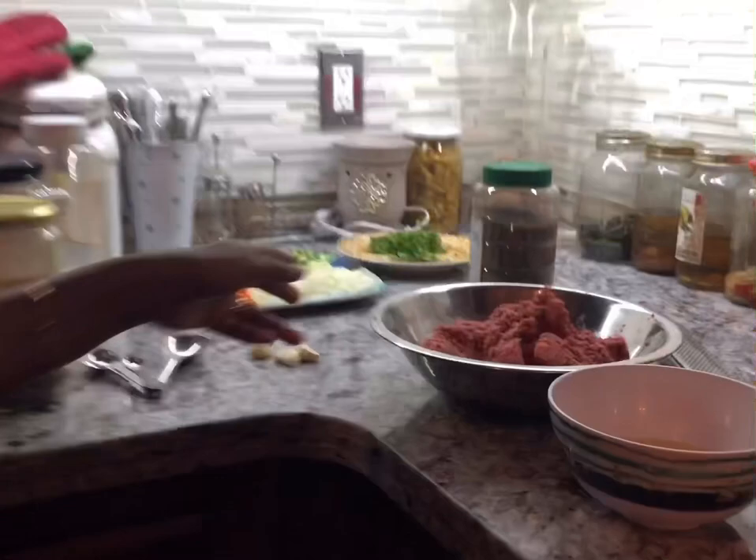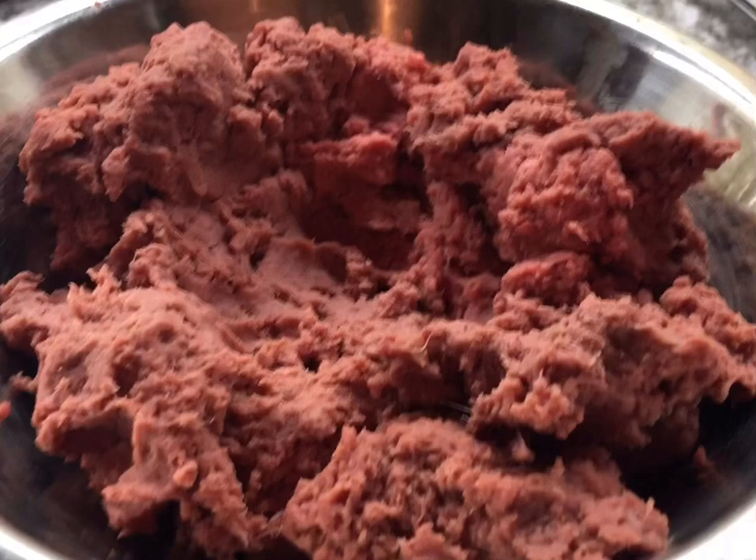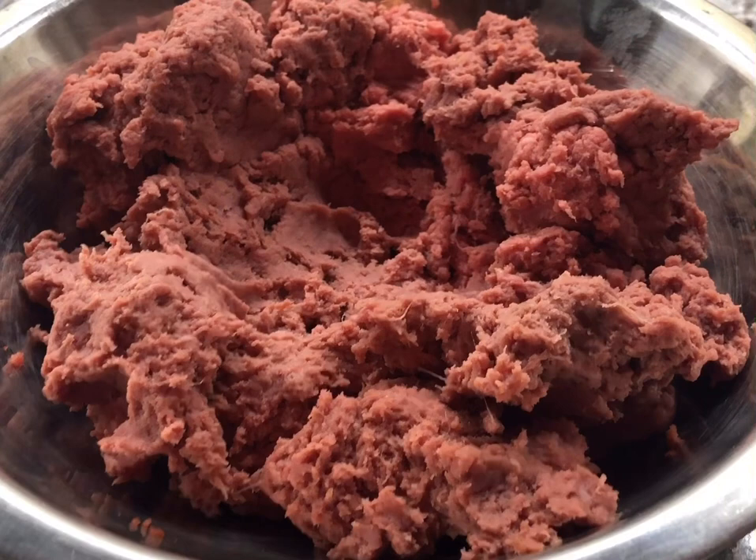In this bowl here I have about three pounds of ground meat that I made myself. I don't like to buy ground meat from the store, so for these meatballs, I want to wash my hands before we add all the condiments and put this nicely together.